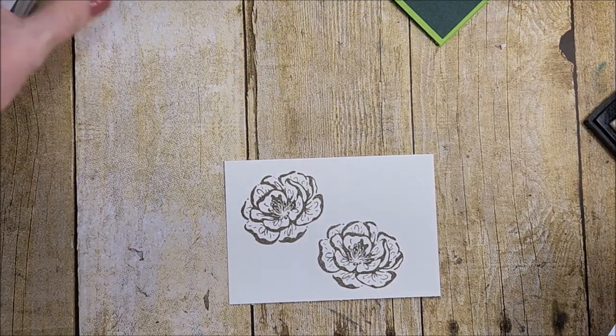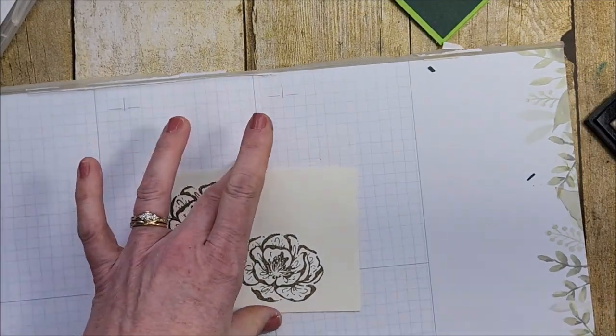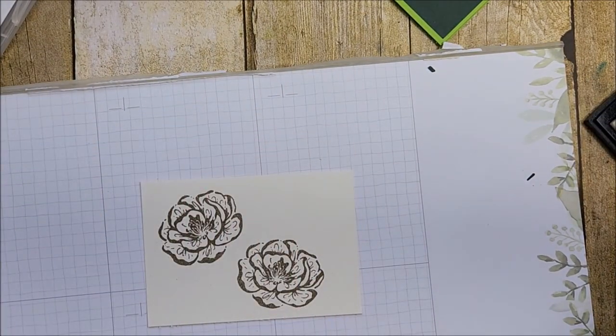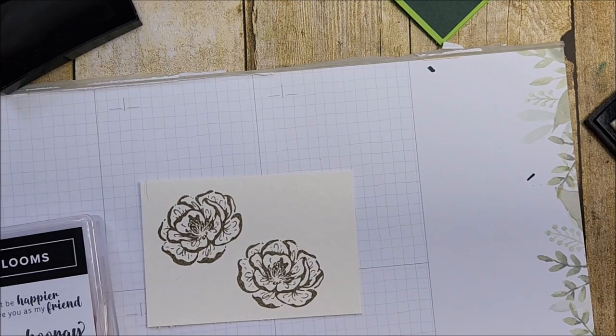I'm going to bring in my placemat because I'm going to be stamping off and I don't want to get ink onto my desk. Let's do the smaller flower.